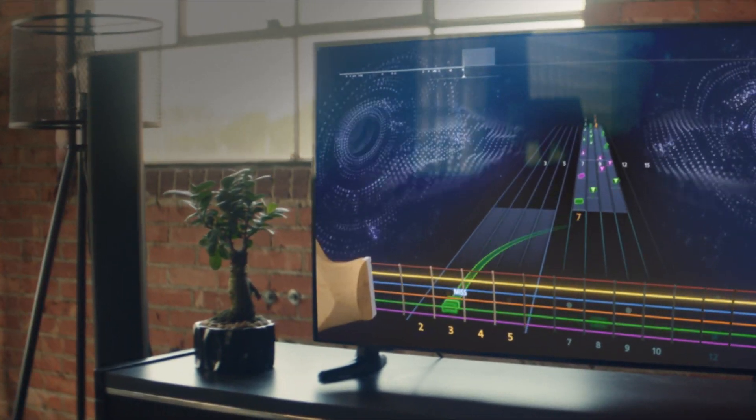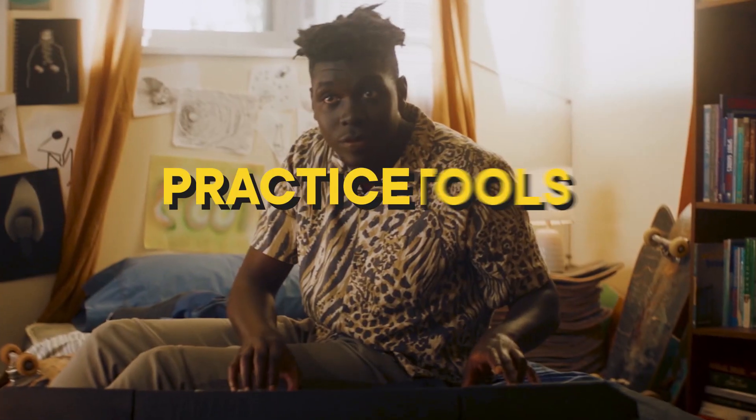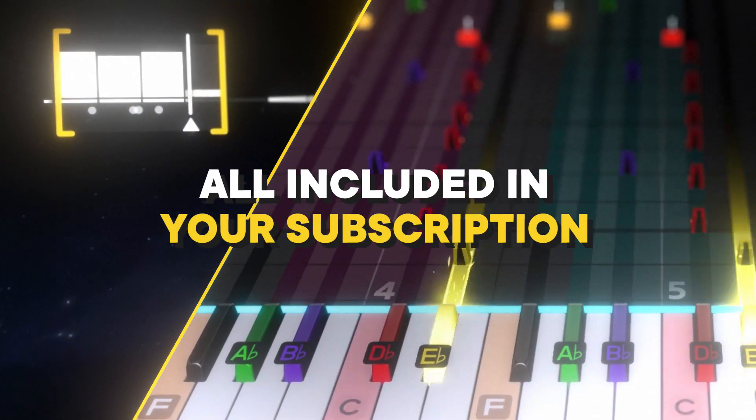Get the same great features of guitar, like playing your favorite songs, personalized real-time feedback, and practice tools you control — all included for free in your subscription.